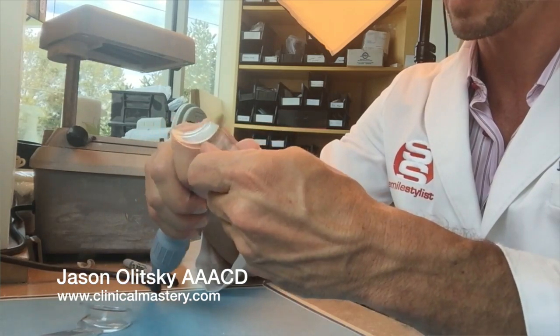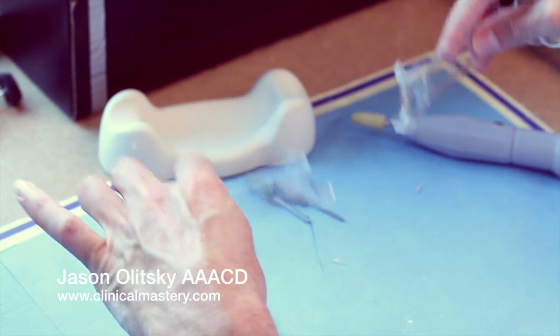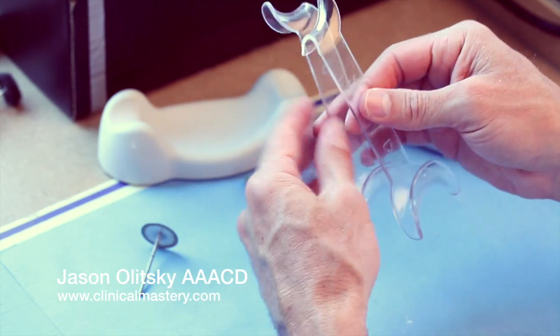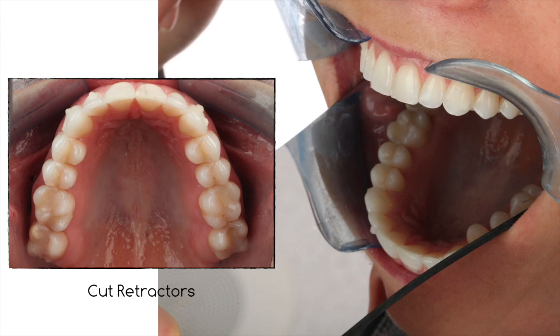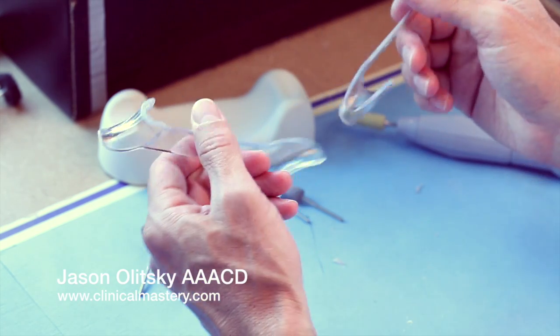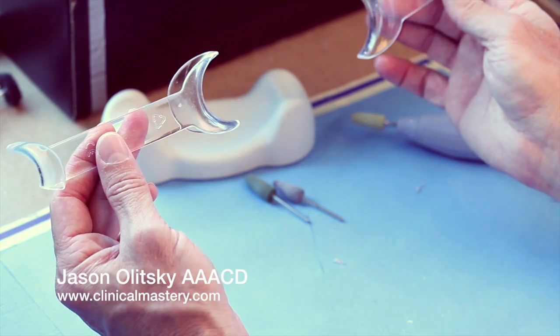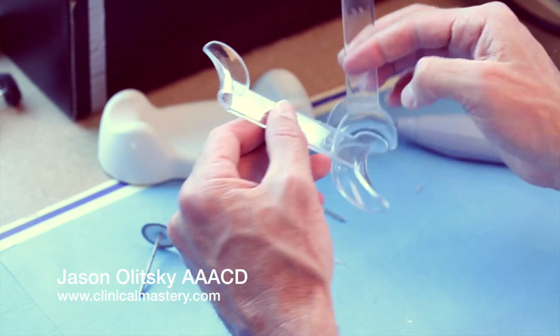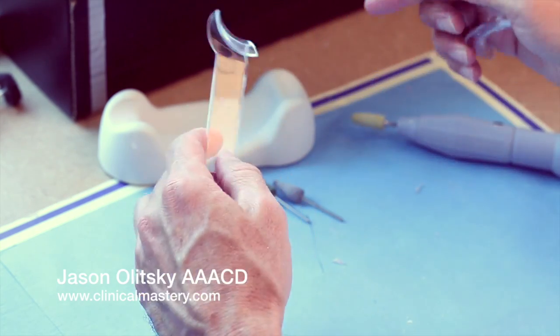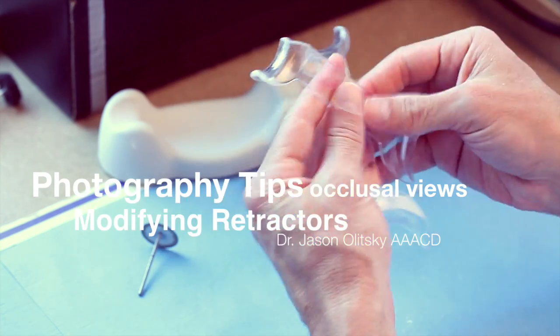Two retractors done. They'll hold the upper or lower lip out of the way without the mirror being in the way, so you get the most ideal occlusal view. I cut universal retractors so that in one pack you have retraction for the alternate views — maxillary and mandibular teeth, frontal and lateral views — and then you can just flip it around to the cut side to get your occlusal views, all with one retractor.